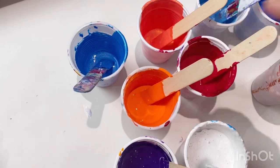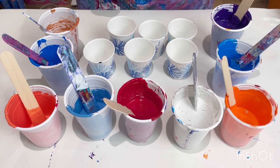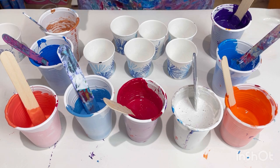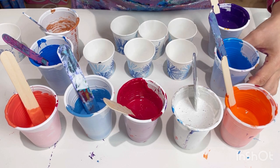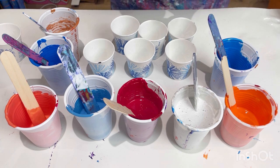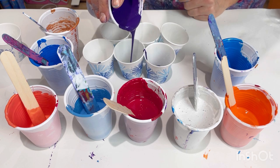I've got seven little paper cups here. I can't decide between seven or eight — I like an odd number, so seven. I've got different amounts of each of the paints, so for example this shiny blue, there's hardly any of that. The amount of each color will vary in each cup.